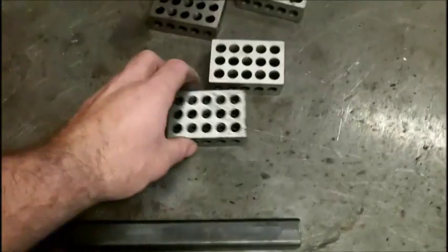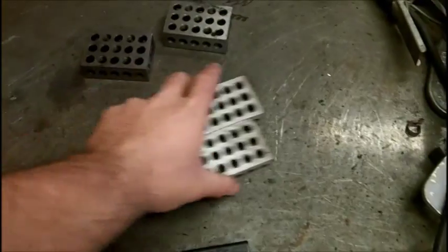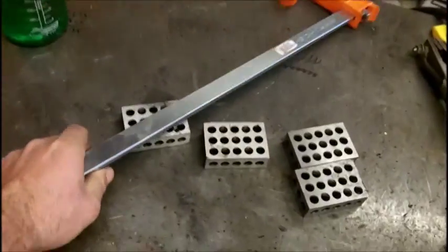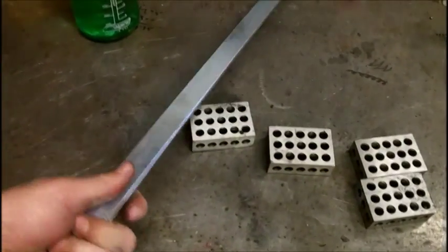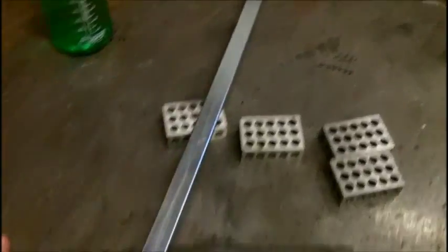I need at least a couple more clamps — I was able to clamp two of these at once but it would have been nice to do all four. I've also been running big clamps on the diagonal during some of the finish welding, or clamping along one direction in between legs. Those things seem to help with the one-inch tubing.